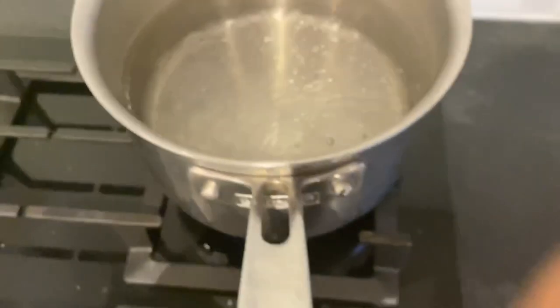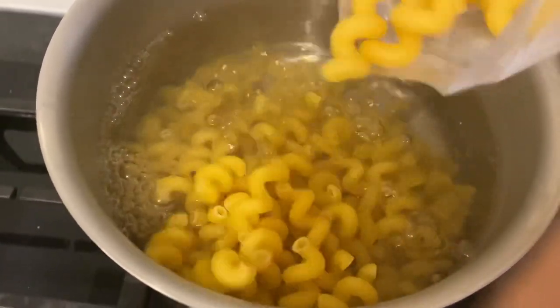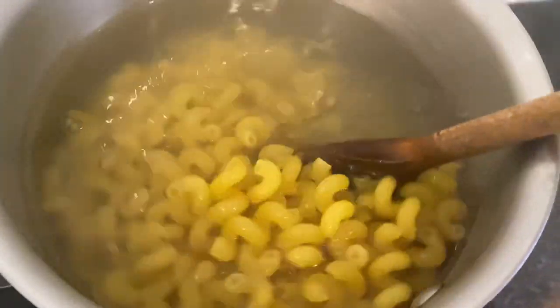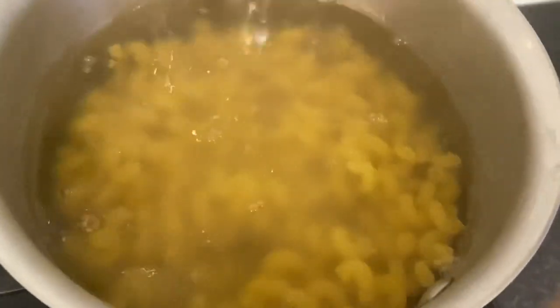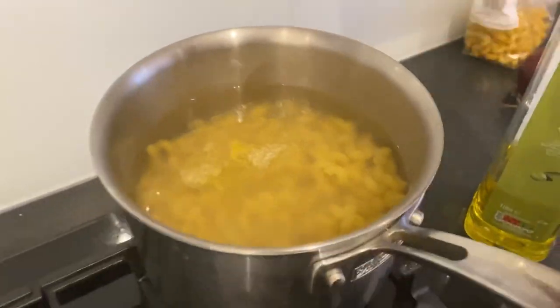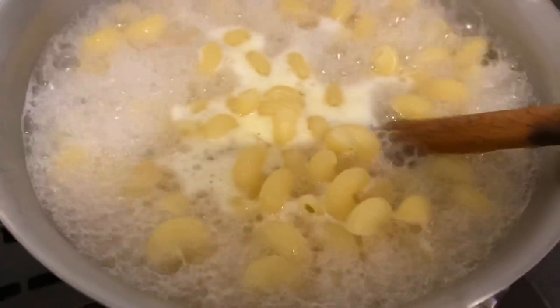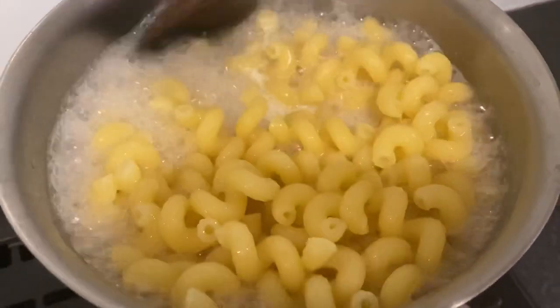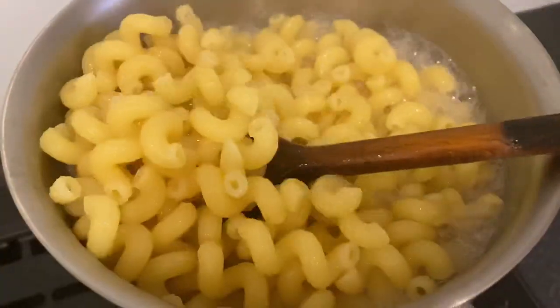So first, I'm going to put the pasta in the pan and boil it. Here we go — it looks nice. I like this extra olive oil.